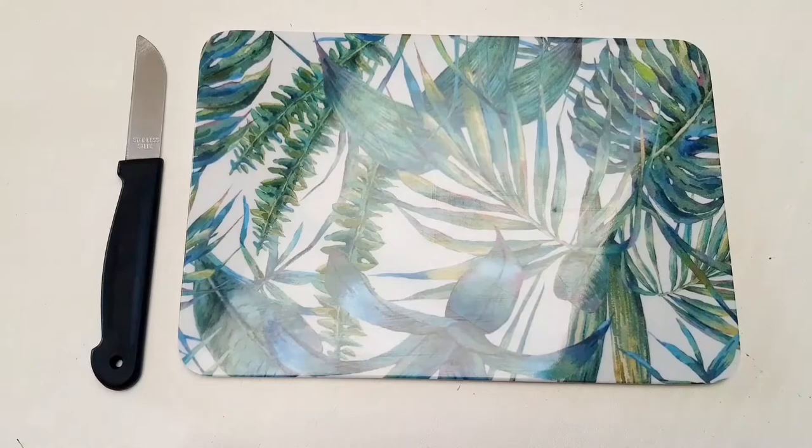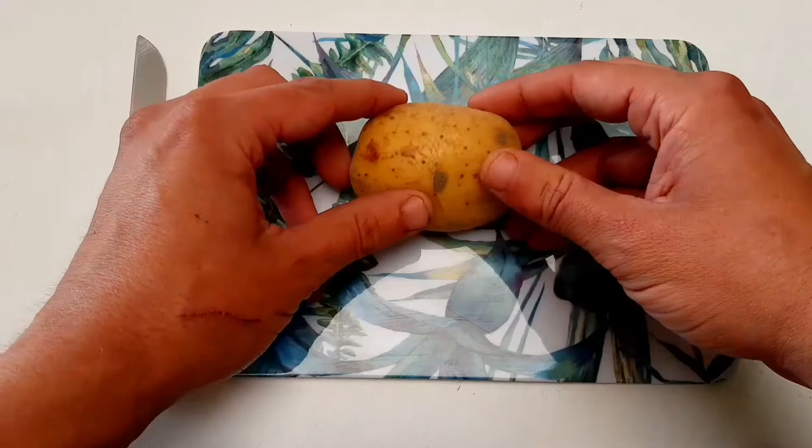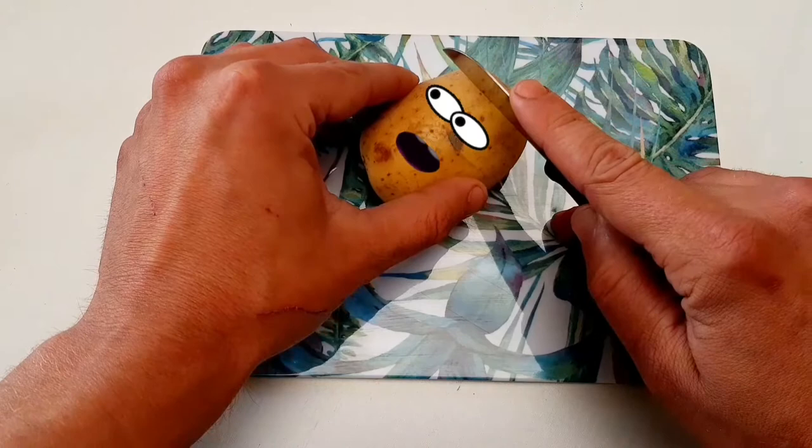First of all, we take a breadboard and Mr. Potato. After that we take Mr. Knife and we cut off the top of Mr. Potato. Close your eyes, cause it's gonna be ugly.